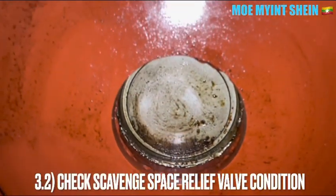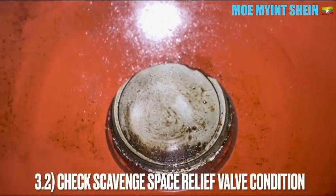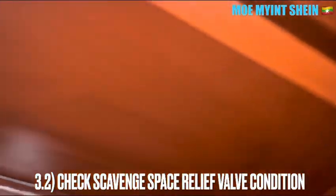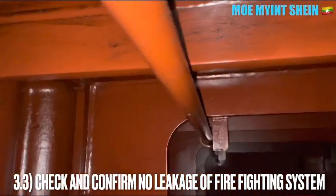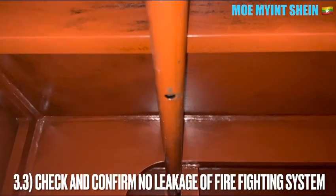Clean and clear the drain holes inside the receiver. There is a pressure relief valve on the scavenge air receiver. Check and confirm there is no leakage of the firefighting system. In this engine, CO2 or steam is used for the scavenge space firefighting.